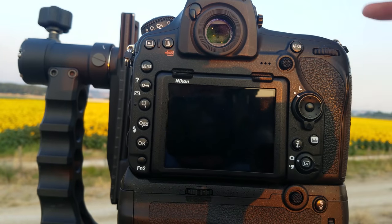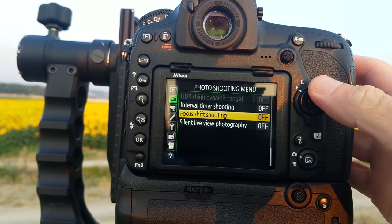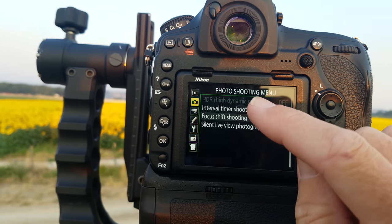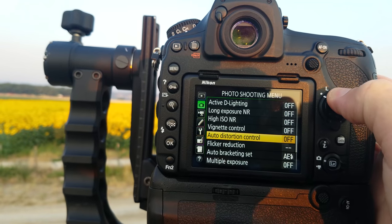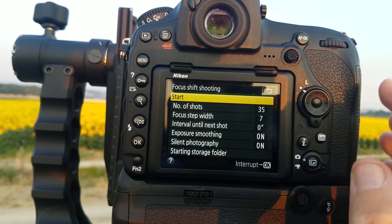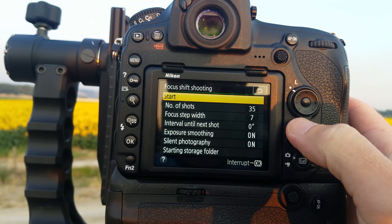Now let's pull up the Focus Shift option in the menu. Press the menu button — since I've already been doing this, the Focus Shift option is right there, but it won't be like that for you on the first try. The Focus Shift option lives in the photo shooting menu, and you have to scroll down a little ways to access it. Just press to the right and now we're in the Focus Shift menu. Start is pretty obvious — that starts the whole process.